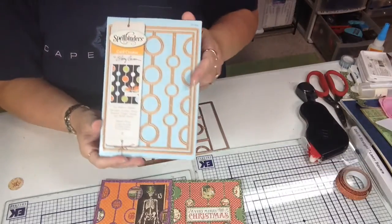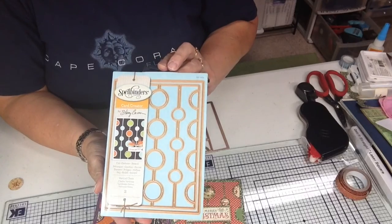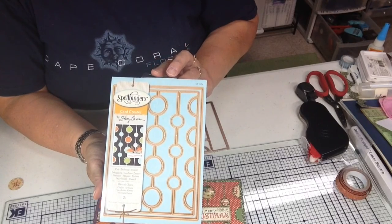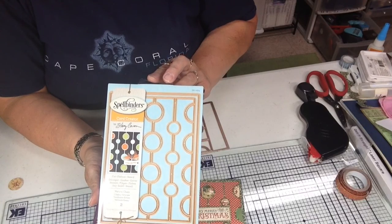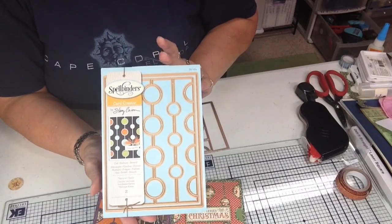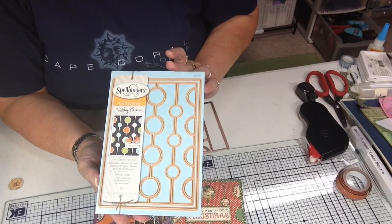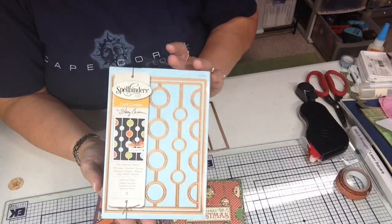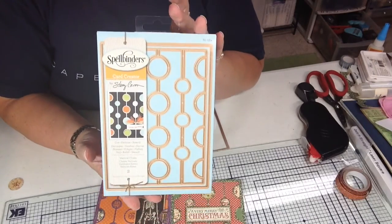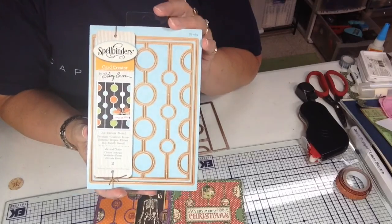Hi, Polly here with Cut at Home. Today I'm showing you a couple cards that I made using a card creator die set by Spellbinders. The designer on this set is Stacy Carone and this is called Vertical Chain. This is a really versatile card base and you can use it for a lot of different things.